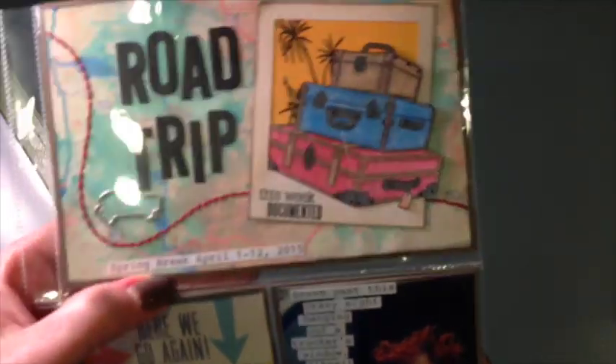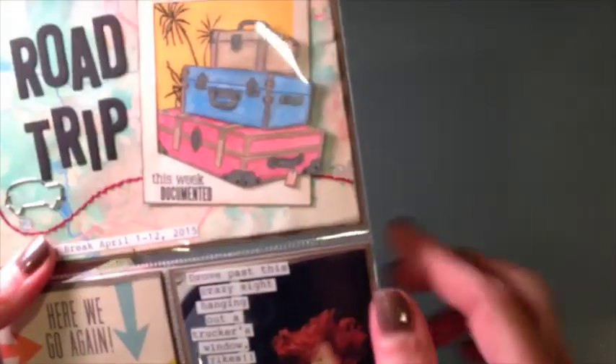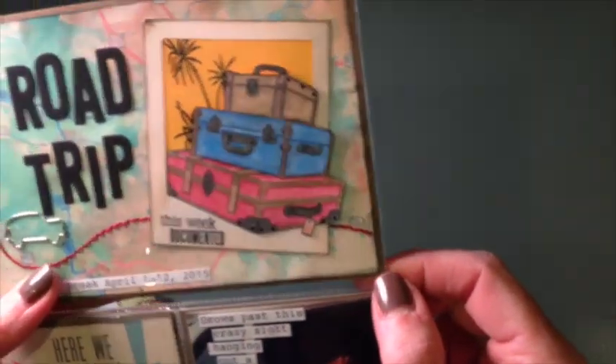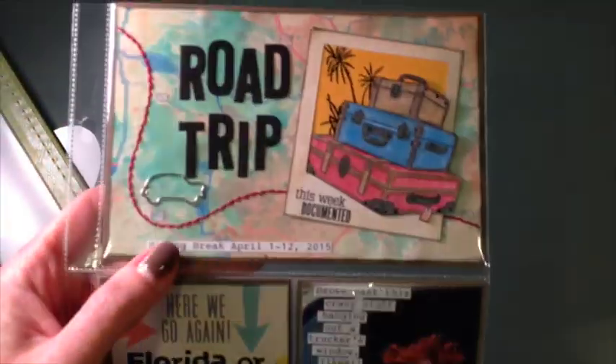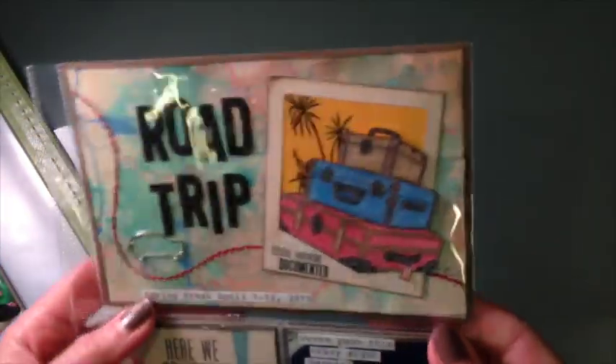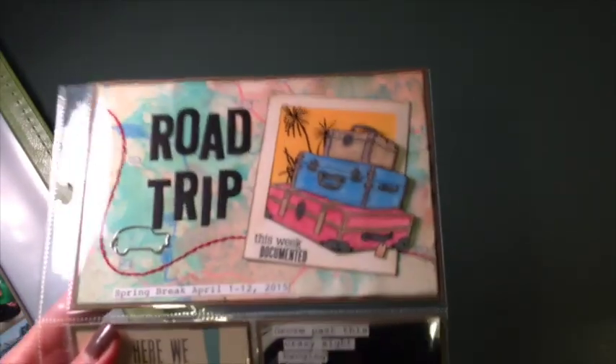One thing I will note is that I always use the same background paper to back everything up on. This happens to be Soft Suede from Stampin' Up. I'll use that throughout on each pocket, but the rest is just a mix-match of whatever I want. I don't stay with one collection — I pull all of my travel stuff out and just go to town.